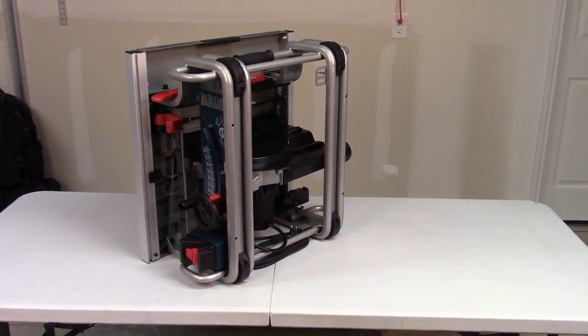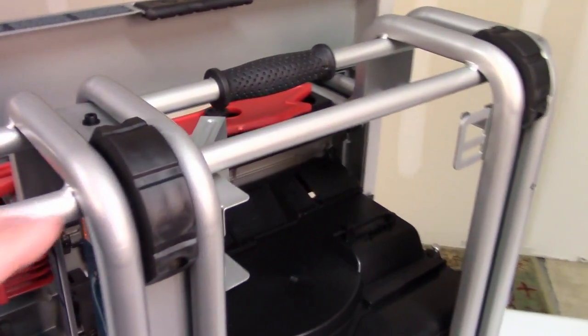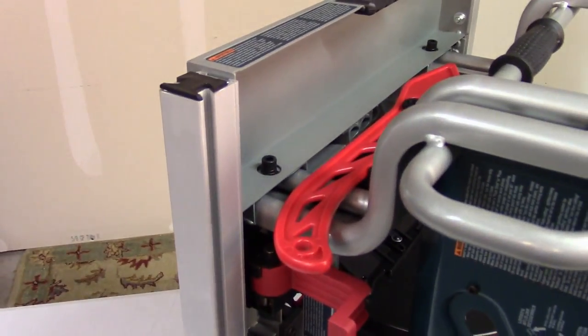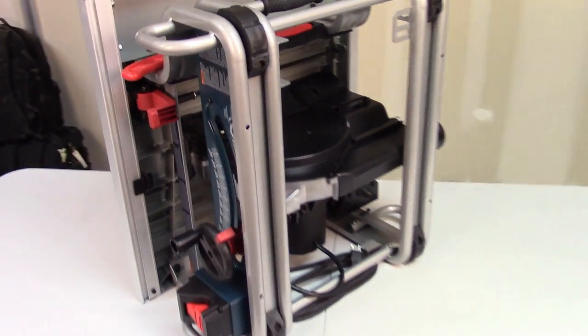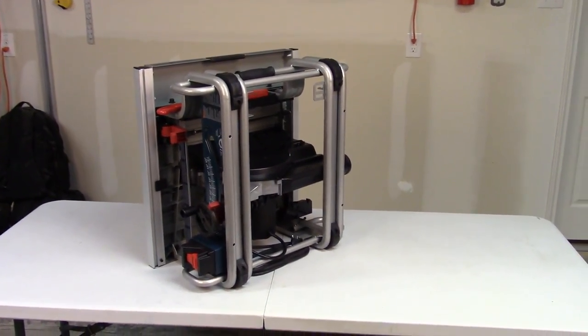The Bosch lends itself to being stored on either the left or right-hand side, resting on two bumpers plus a little hand bumper. If you decide to store it on the side, make sure you have the fence control mechanism flush all the way to the left because you don't want to damage it. You don't want to lay it down on either the front or back side because you'll damage your fence control mechanism. The Bosch can be stored on either side or flat down like you normally would use it.